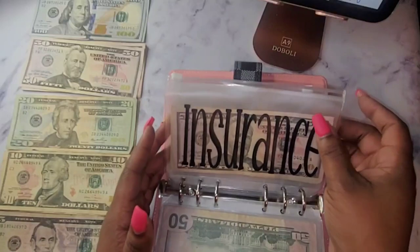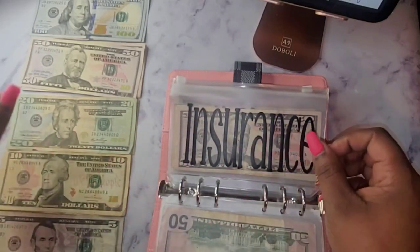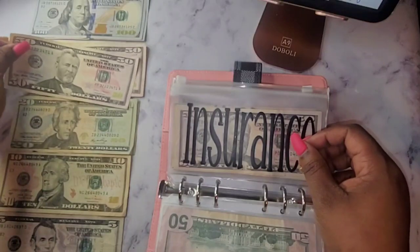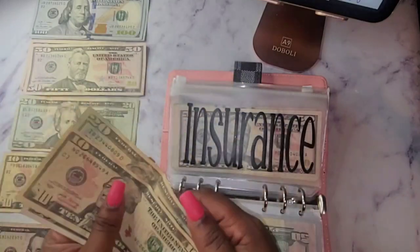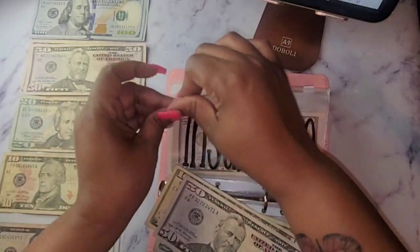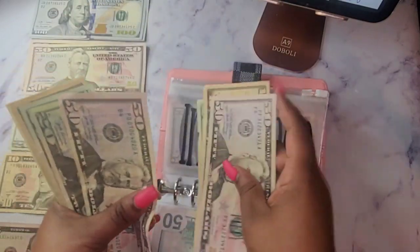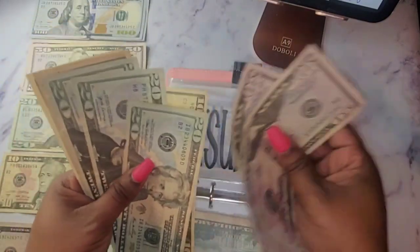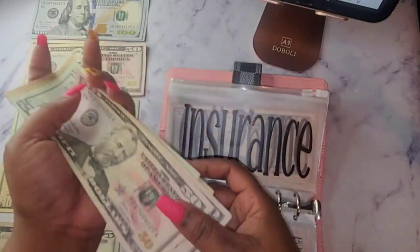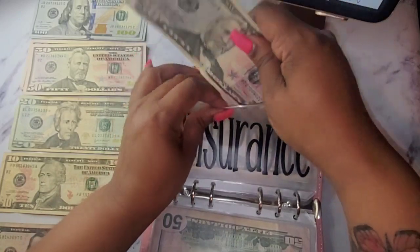For my insurance I am going to stuff 80 dollars — that's 50, plus 20 which is 70, then a 10, so that is 80 dollars. This is for my car insurance for both my vehicles, my home insurance, and life insurance. I pay all of that in one place.